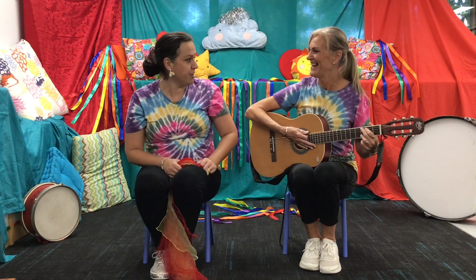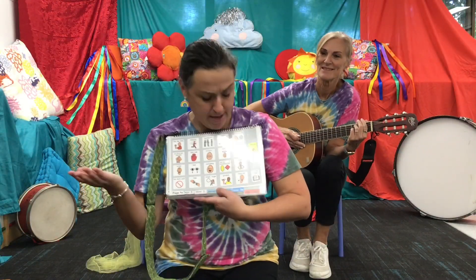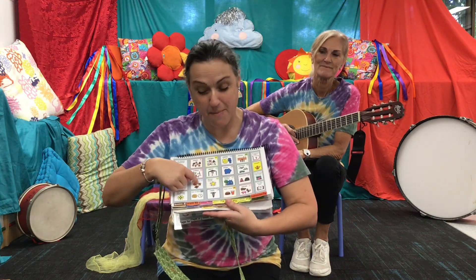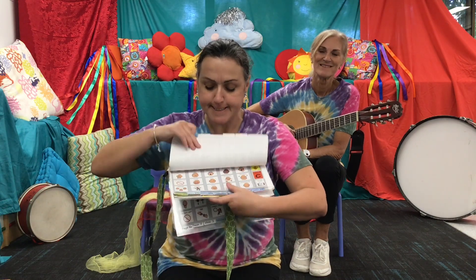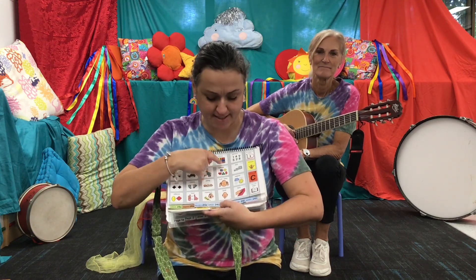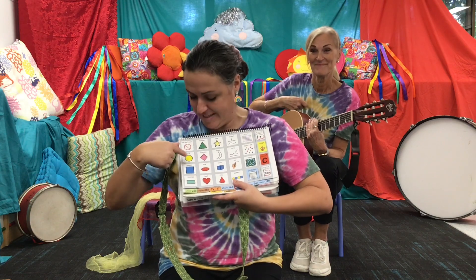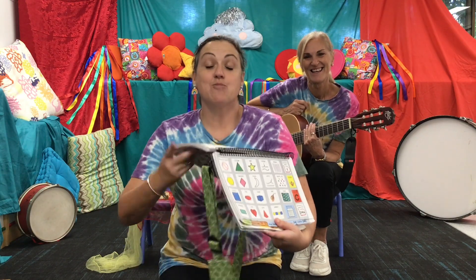That was awesome! You can actually do that song standing up. I remember asking them a question about what shape we made with our scarves. Was it a love heart? No, it wasn't a love heart. Was it a circle? Yes! We made a circle with our scarves. That was a really fun song.